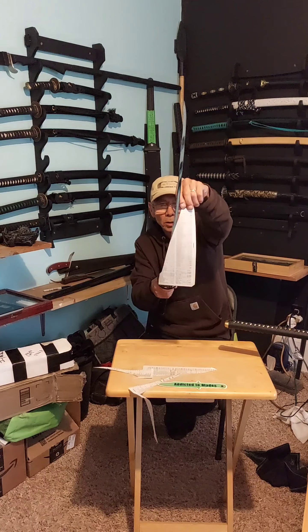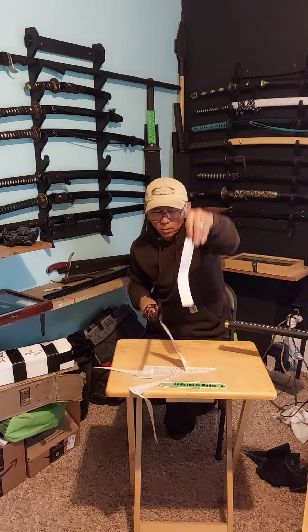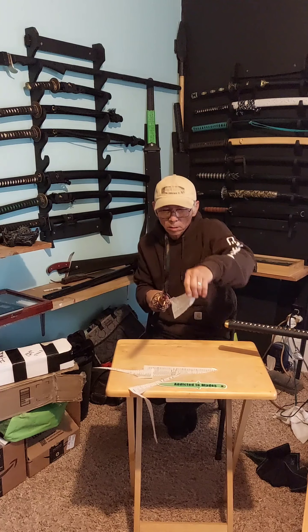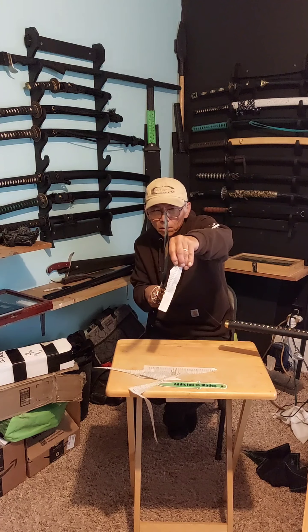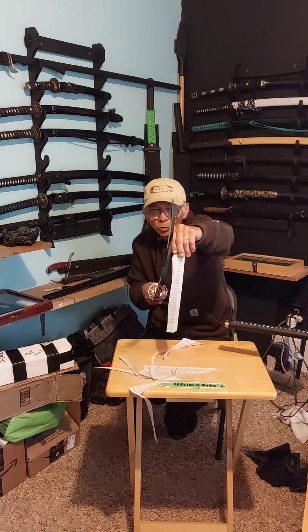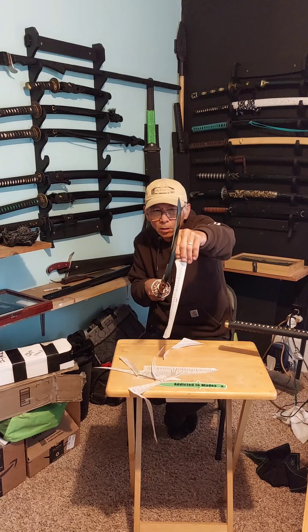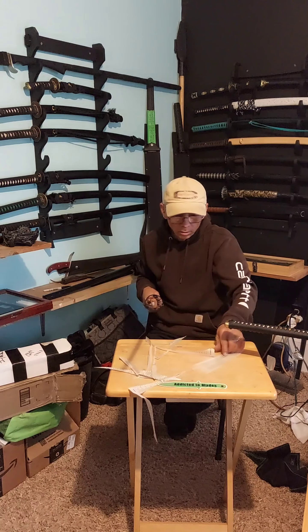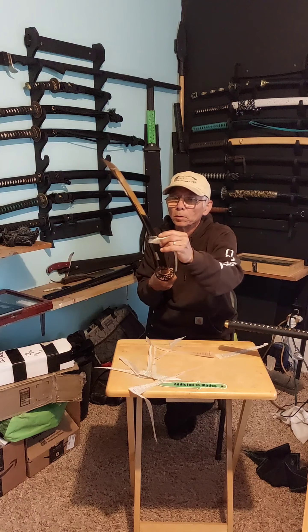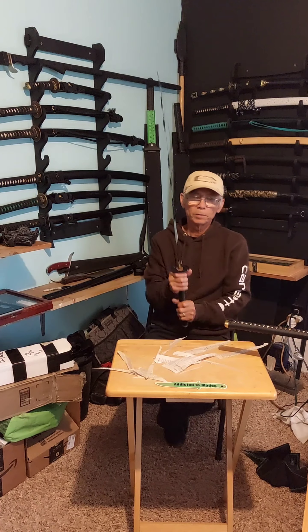Nice job, Bird. Can't wait to cut with this, baby.